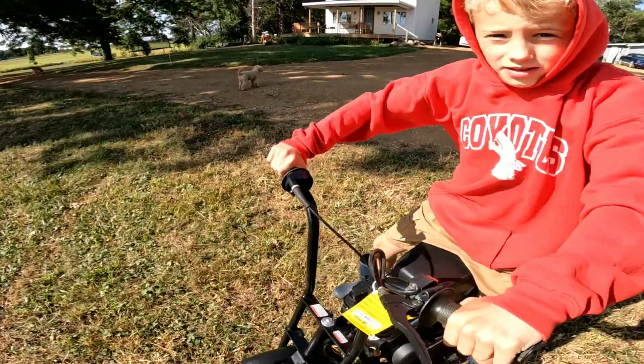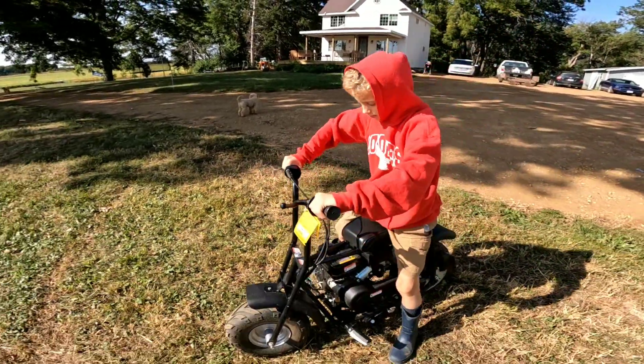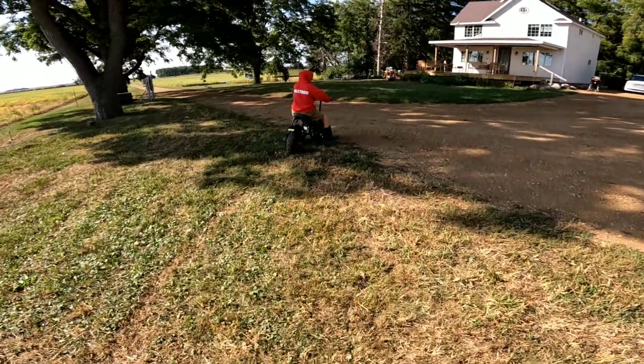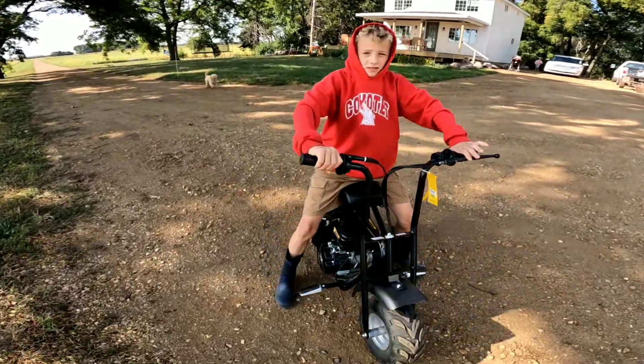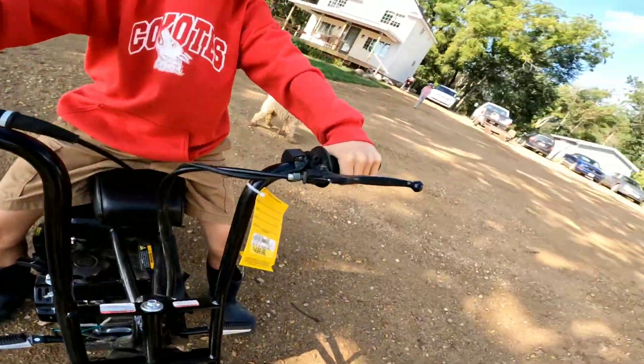So do a quick circle around, then come back to me, and then I'll clip the GoPro on. So far so good. You better give it a little faster test. I'm going to clip it on the next one.